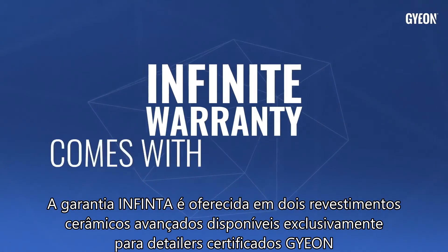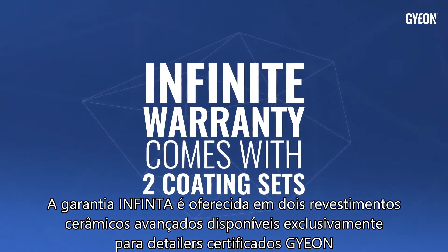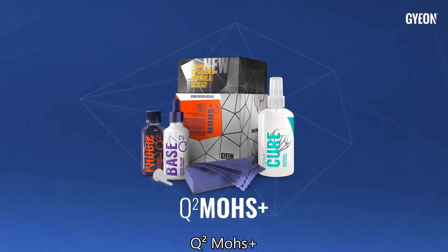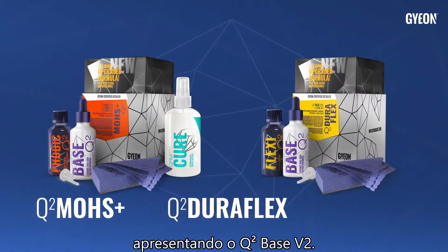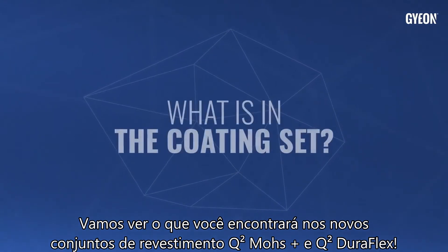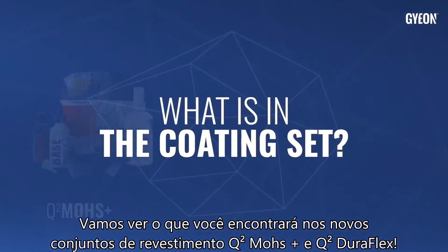Infinite Warranty comes with two advanced ceramic coatings available for Gion certified detailers exclusively: Q2 Mose Plus and Q2 DuraFlex, featuring the Q2 Base version 2. Let's see what you will find in the new Q2 Mose Plus and Q2 DuraFlex coating sets.